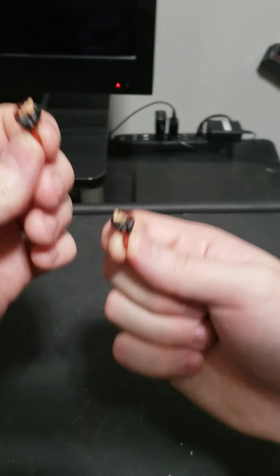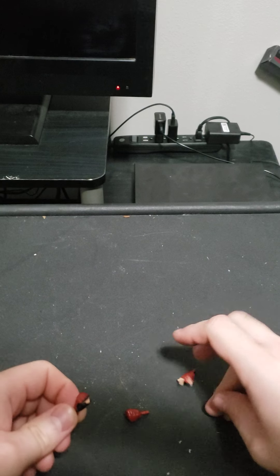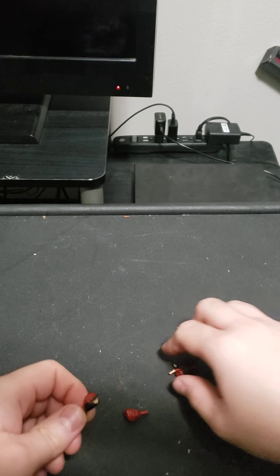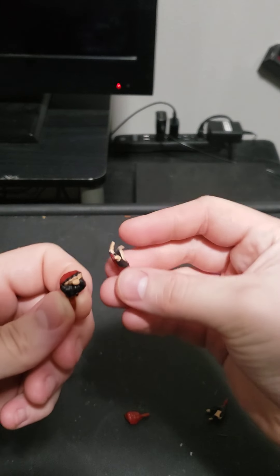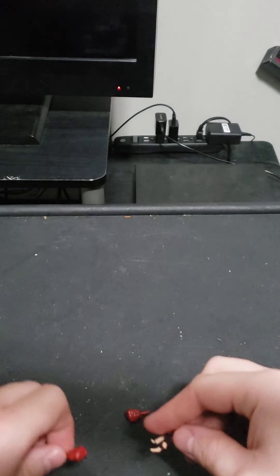Here are the two fisted hands. With this Spider-Man figure, I like to have one punch hand and one web-shooting hand.